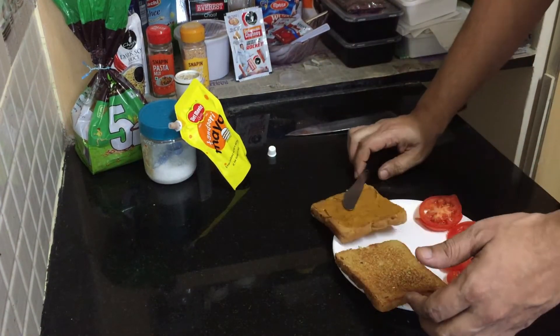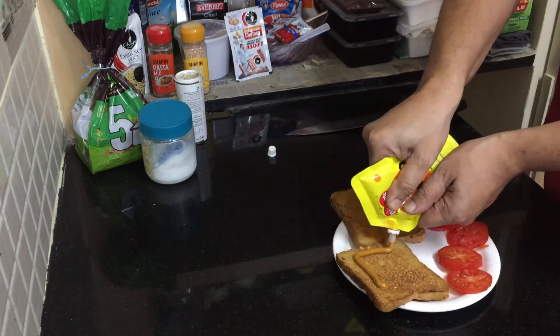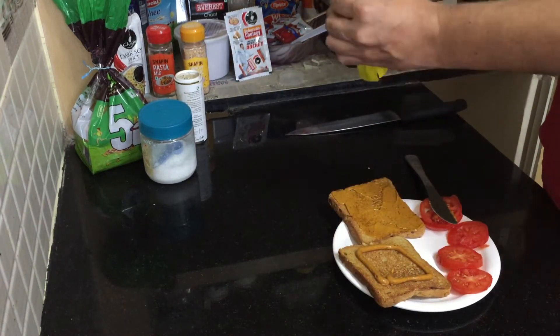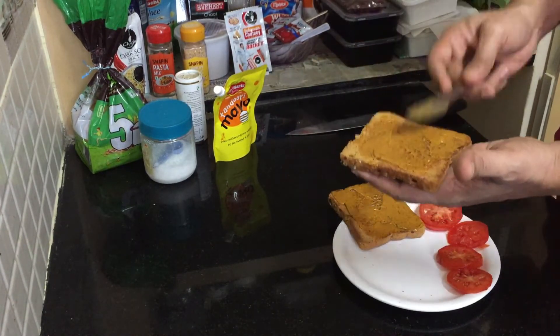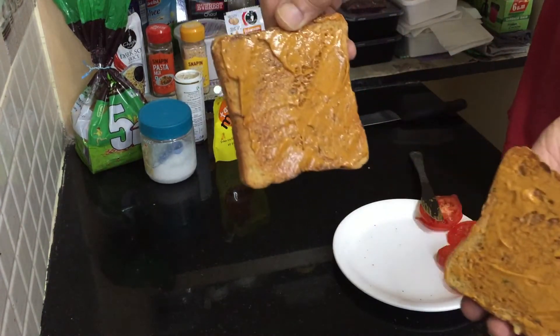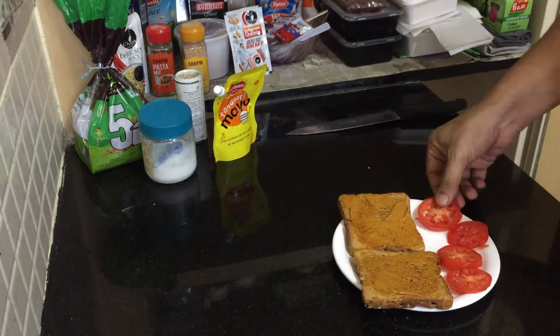We need to spread a little more on this slice too — just a little bit, not too much, because we have already spread quite enough on the first one. With the help of a knife, spread it evenly, just like this.